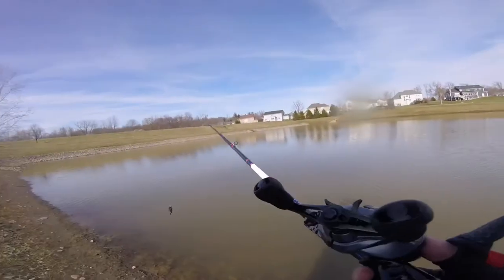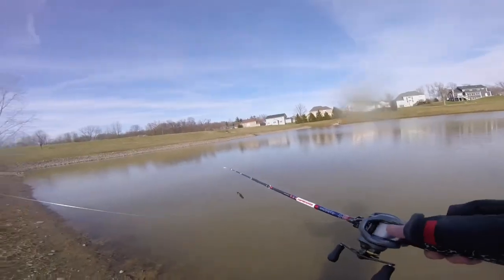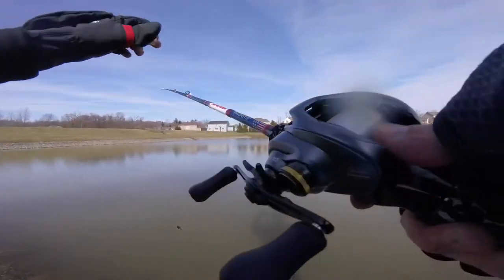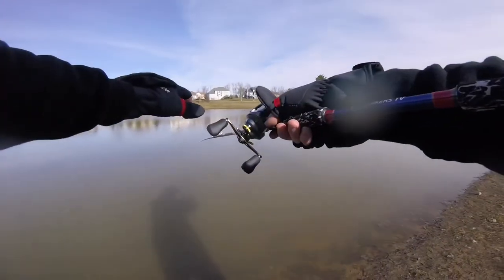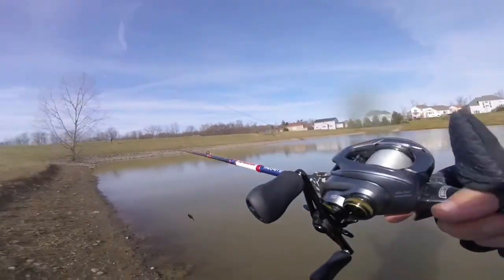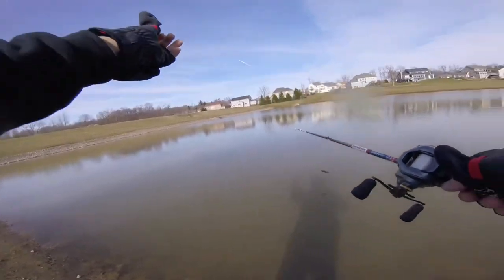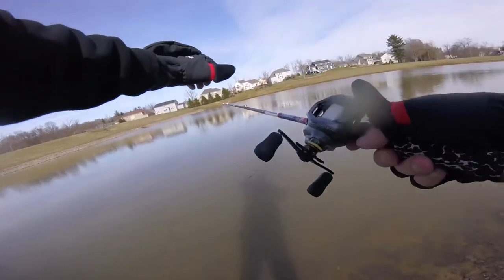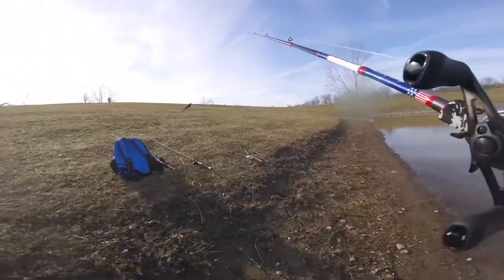Generally, you just cast it out parallel. There is also flipping and pitching jigs. Flipping is where you take your line like a bow — a little bit more than an arm's length — pull it out, and place it right where you think there's a bass. It's very accurate and you can let that bait in really subtle. You can see how much control you have. Once your bait gets in the water where you want it, you just gently let down your line. Flipping and pitching could be for another video.